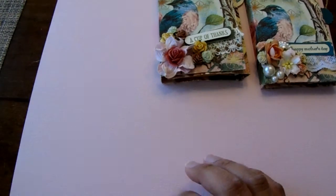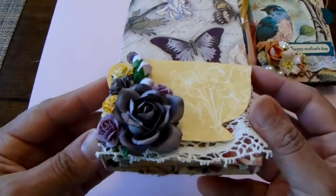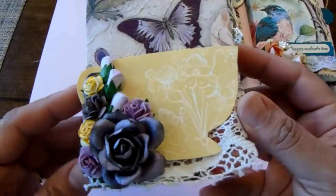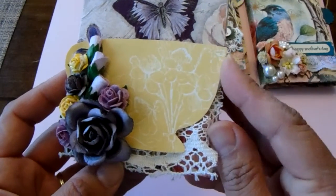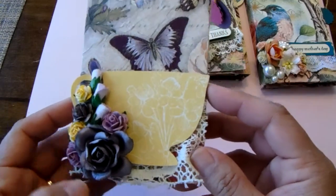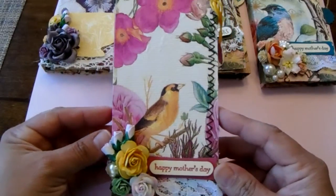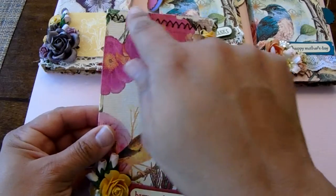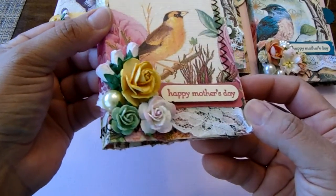Here's a couple other ones that I did. This was a really cute napkin and I just put some Wild Orchid Craft flowers in there. This was a Stampin' Up! teacup stamp that I fussy cut — I stamped it, fussy cut it, and embossed it with yellow embossing powder — and put some lace that I had on stash. And then there's this one where I did some stitching with my little sewing machine around the edges. Happy Mother's Day, and some more Wild Orchid Craft flowers. I didn't put anything in here, just so you could see what it looks like with the stitching.